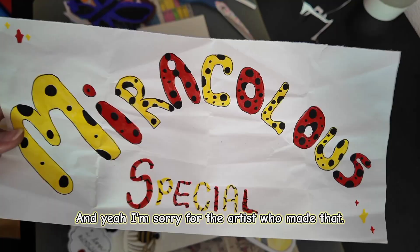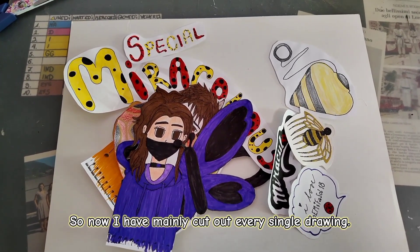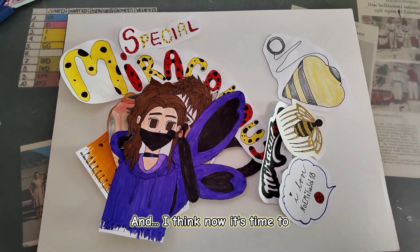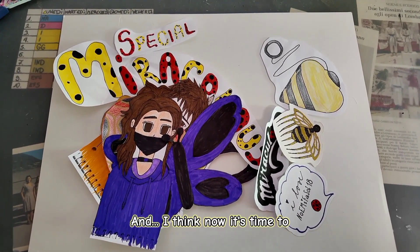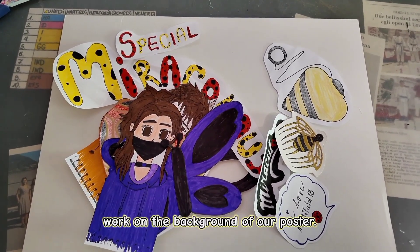Because it's a way to save a lot of space. And yeah, I'm sorry for the artist who made that. Now I have mainly cut out every single drawing, and I think now it's time to work on the background of our poster.